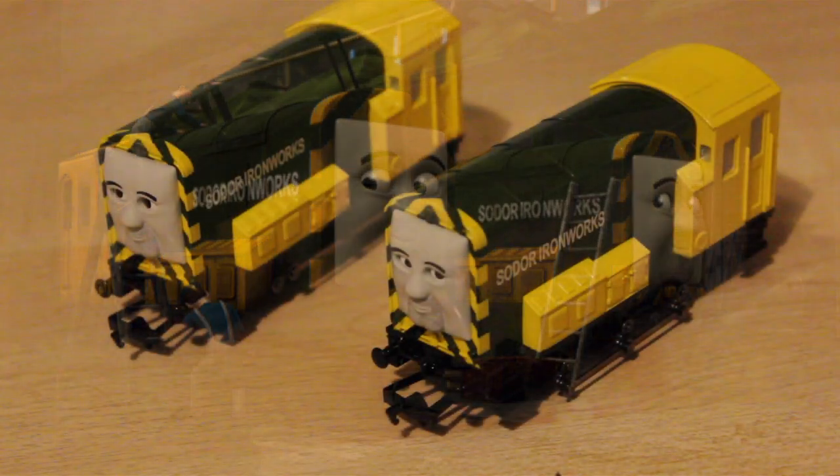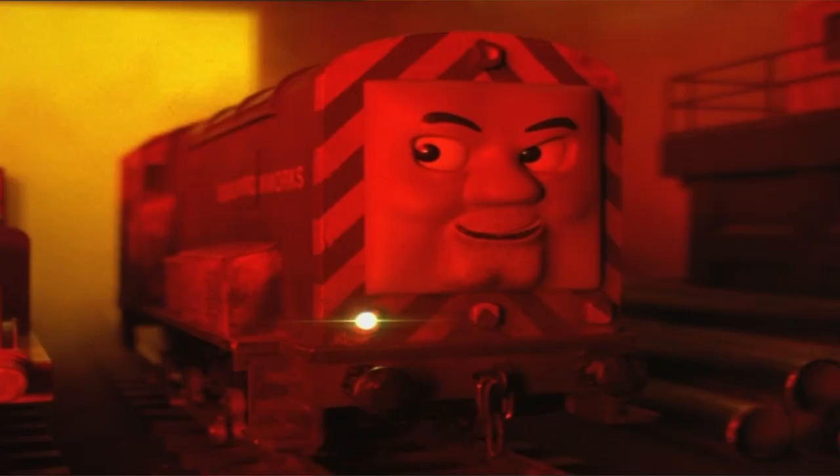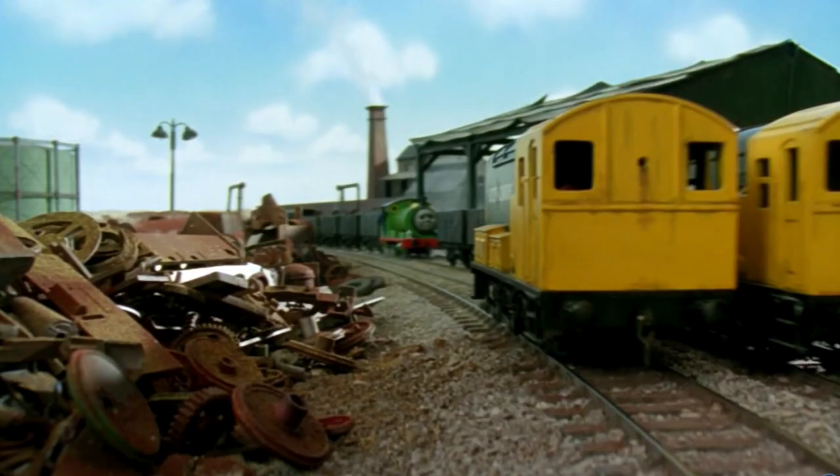Arry and Bert were in the model series first of all - they appeared in the episode Stepney Gets Lost. In that episode, Arry spoke but Bert didn't, although Bert was named and Arry wasn't. It wasn't really until Series 6 that we actually got to know who they were.